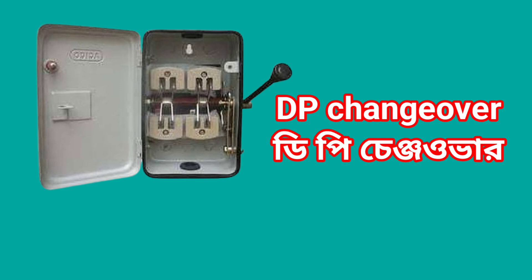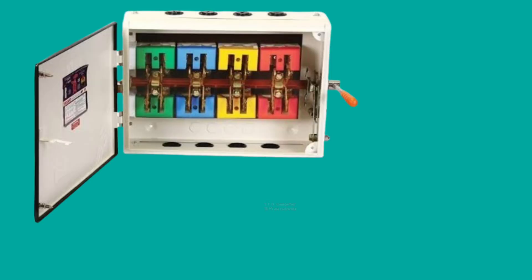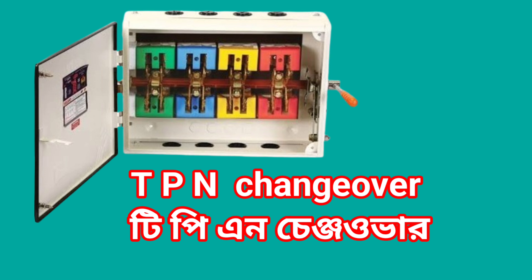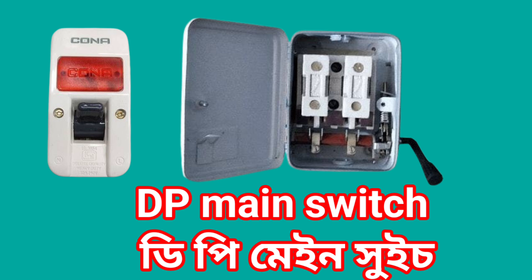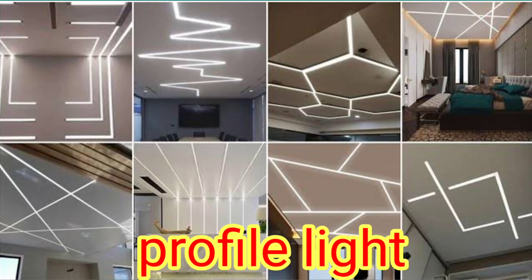DP changeover — manual. TPN main switch. TPN changeover. DP main switch. Key card switch. Profile light.